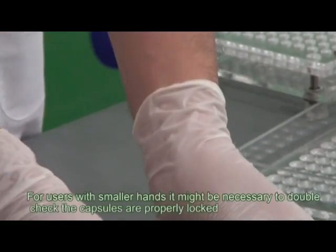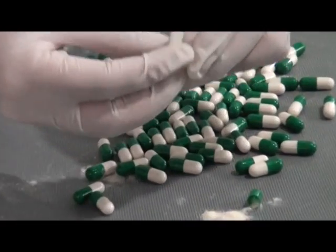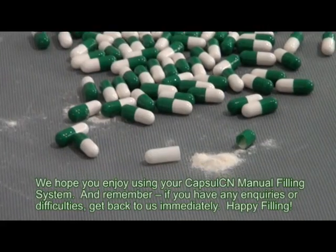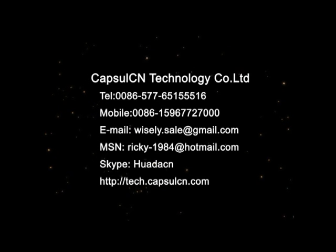For users with smaller hands, it might be necessary to double check the capsules are properly locked. We hope you enjoy using your Capsule CN manual filling system, and remember, if you have any enquiries or difficulties, get back to us immediately. Happy filling.